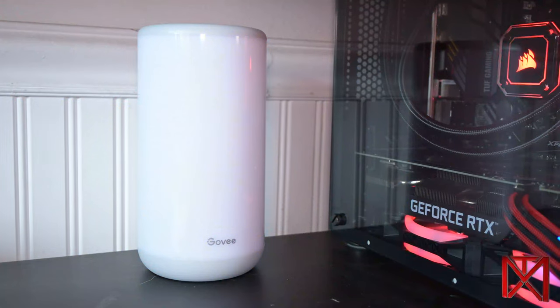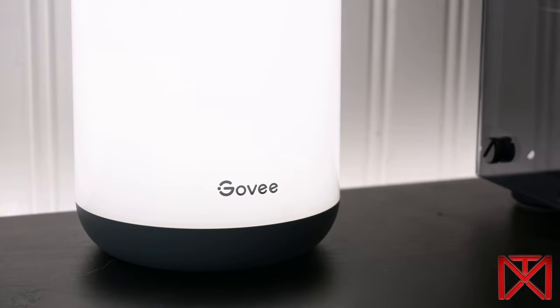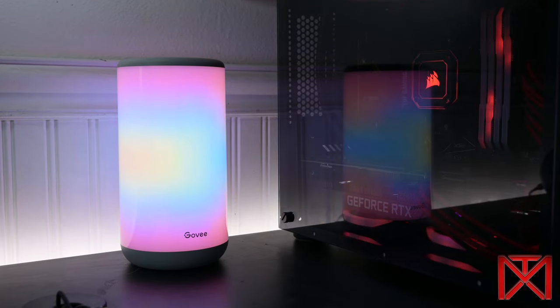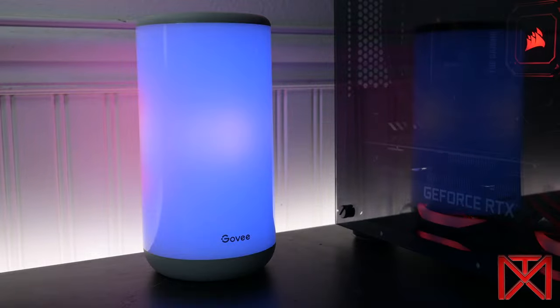Here's a preview of some of my favorite scenes. Fire is by far my favorite. This lamp also gives you the option to customize your own scenes.